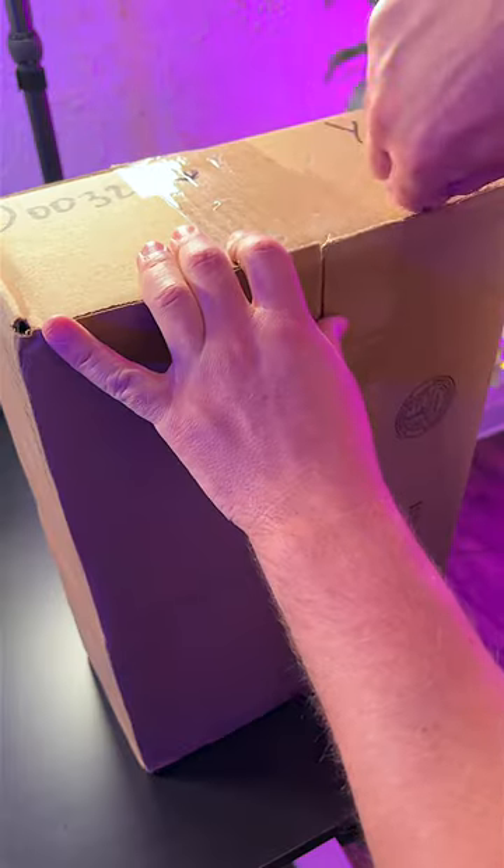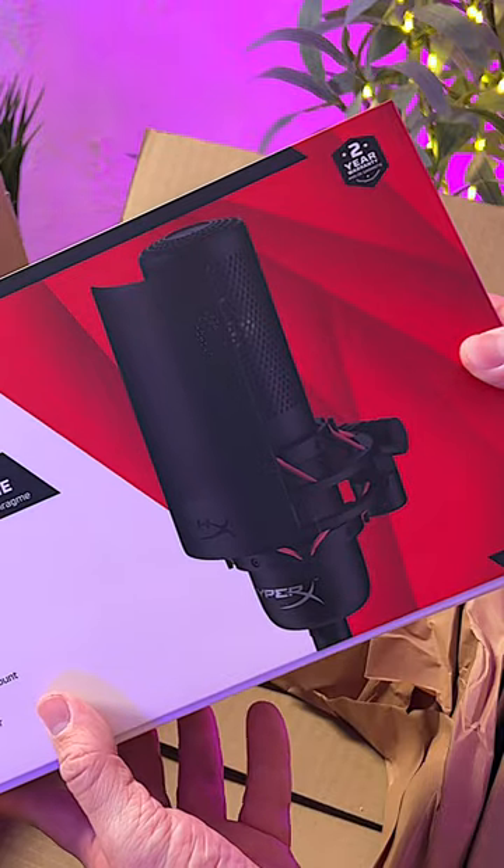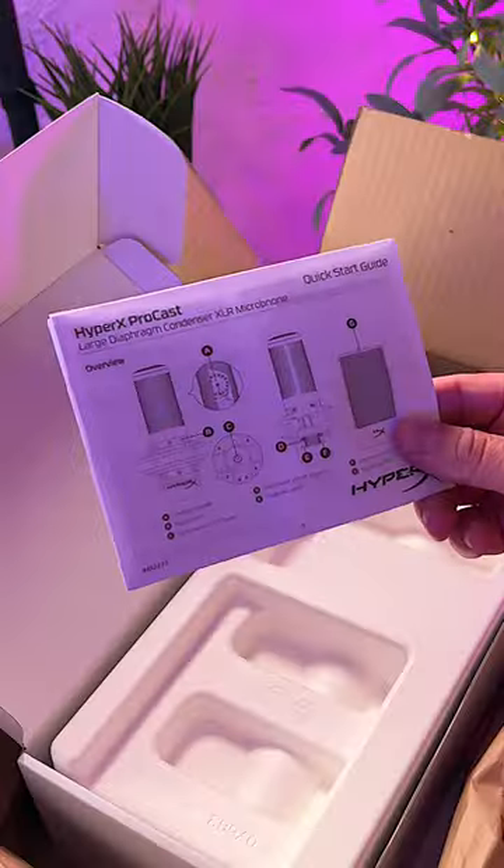A few days ago, HyperX revealed the HyperX ProCast. It's their first ever XLR microphone that's going to be awesome for all types of content creators. I have to send a huge thank you to HyperX for sending this thing over for me to check out.